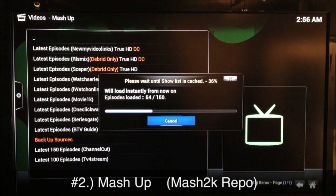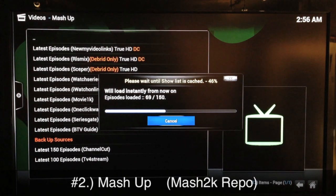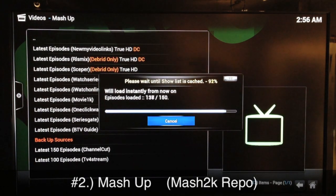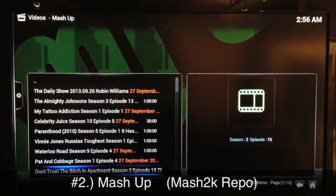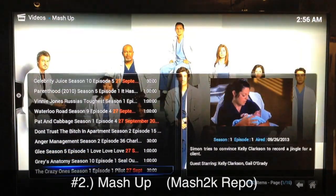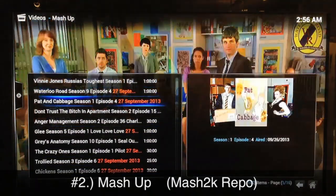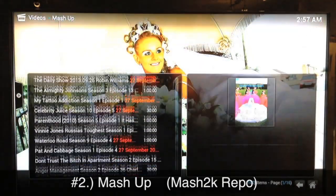Mashup is very reliable and it has its own automatic fixes — whenever a fix is needed for sources that have problems, all you have to do is be patient and the add-on will automatically give you updates as they're discovered by the creator. Scrolling down you can see these are all pretty popular TV shows, all new stuff with dates shown. Mashup was number one before and it's number two this time — it's nothing short of awesome.